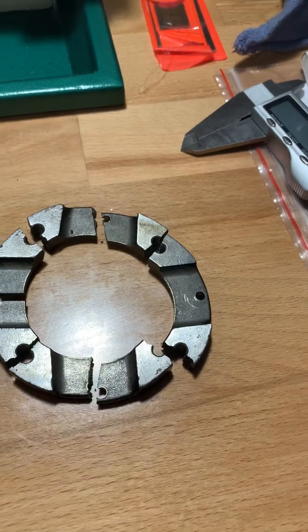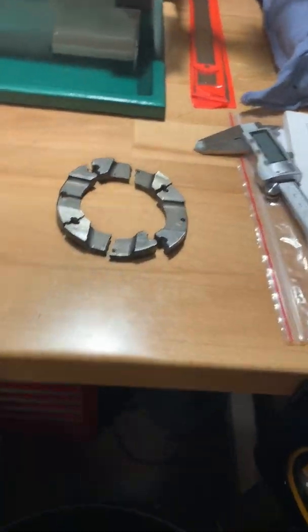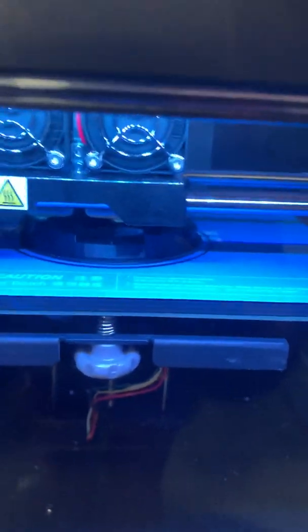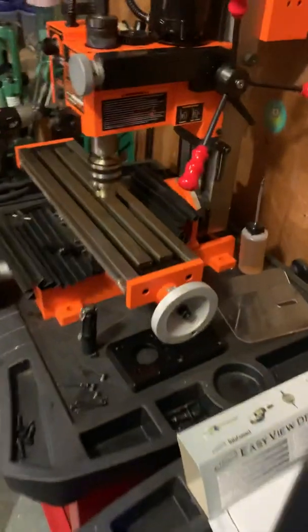Maybe they didn't machine that out of steel or aluminum, I don't know. So I'm making a quick mock-up. I got a part on order from LittleMachineShop.com, but in the meantime let's see if this ABS mock-up I did fits the bill, at least so I could put the motor back on and start to clean this thing up.